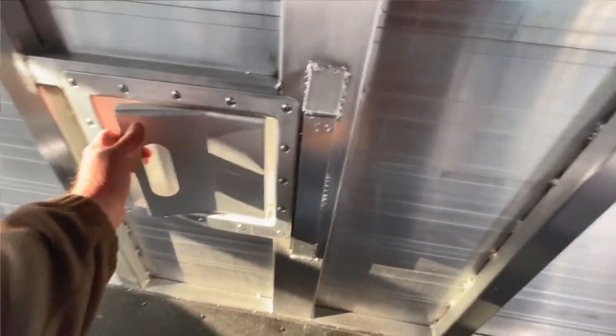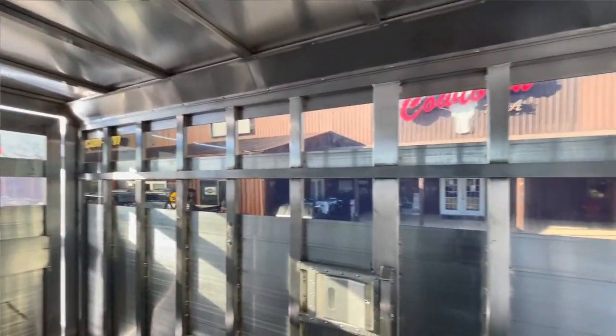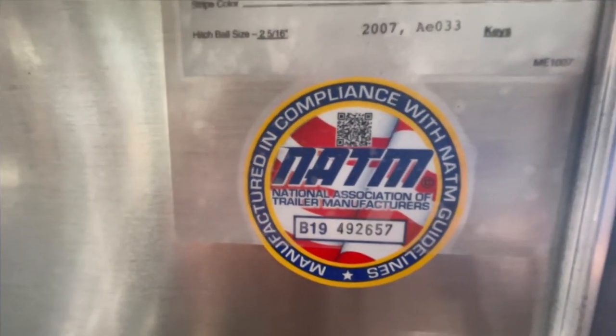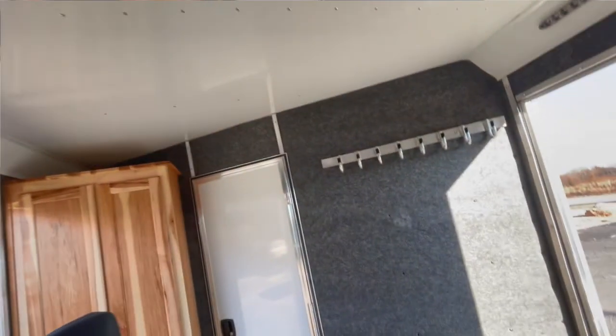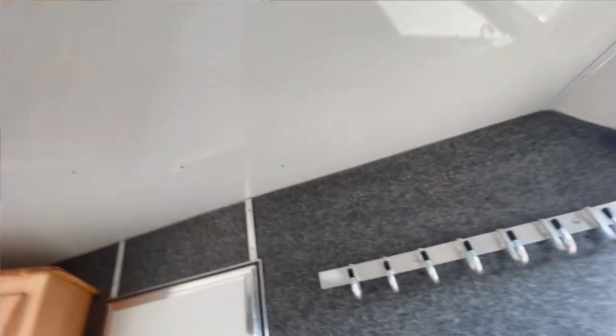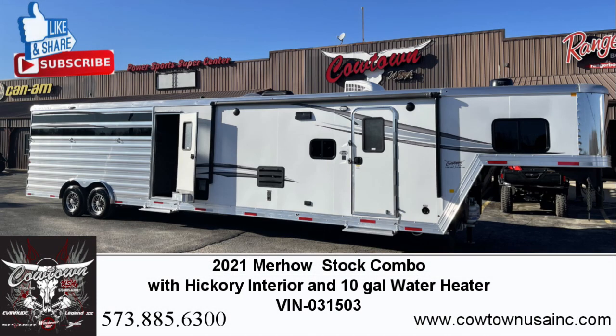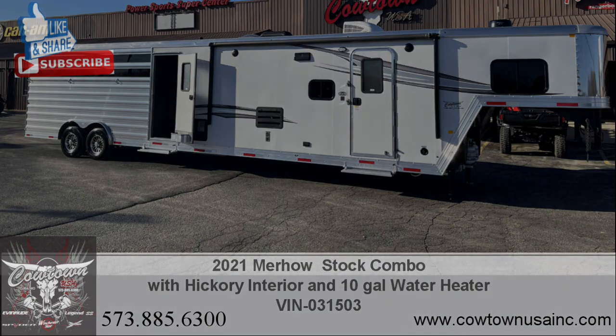That slam lock here on your gate — center gate here, about five feet up. All your dark tin in here. Approximate empty weight is 11,940 pounds. National Association of Trailer Manufacturers — that's always good. Fully insulated, fully lined in the tack compartment. Give us a call: 573-885-6300. CowtownUSAINC.com. Thank you.